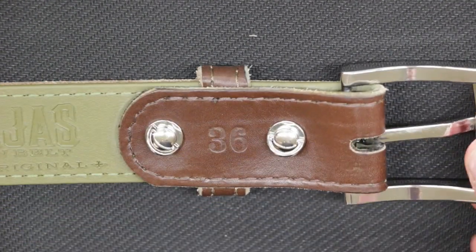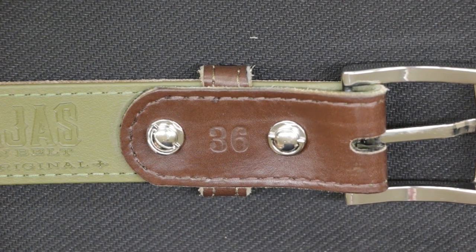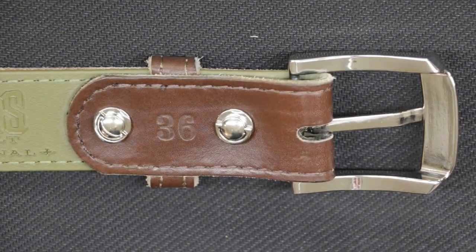The belt I'm wearing here is a size 36. For reference, I typically wear a size 34 pant. My preference is that the tag end of the belt — the part that comes through the buckle — is as short as possible, because I don't want any interference with accessories such as a mag carrier.